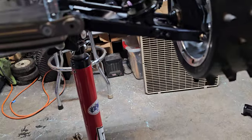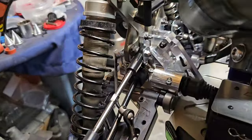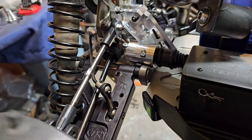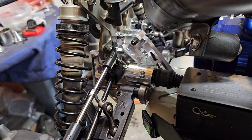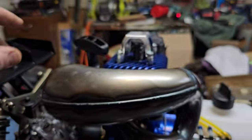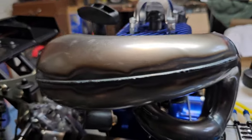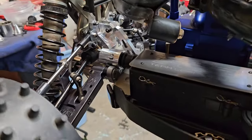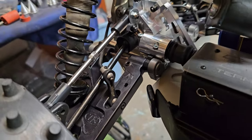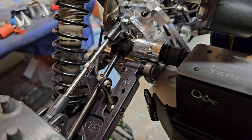I put truck arms on here to widen it out. It was just rolling really easily — any little turn of the wheel it would just roll over, and that's not good because there's not much protection for the engine. I have the spark plug protector but what about the pipe? I like to be able to rip this thing without worry, so I went with Turtle Racing billet plastic truck arms — the 5T arms.